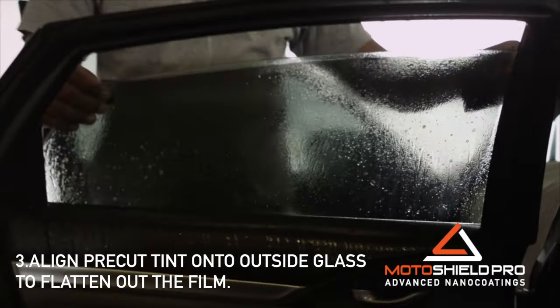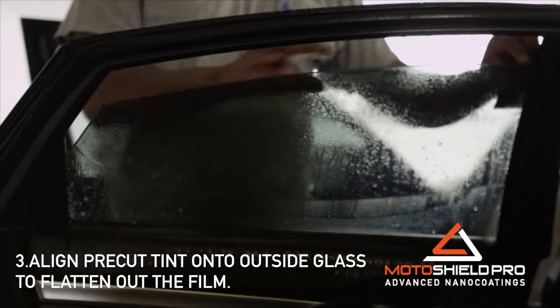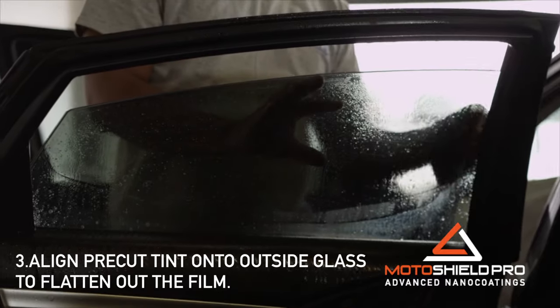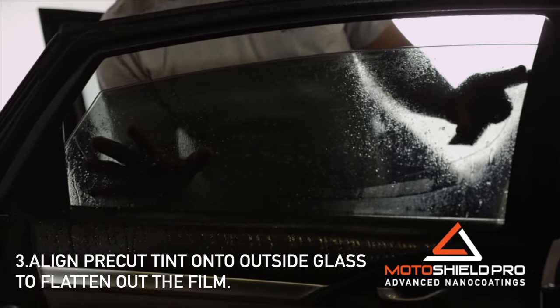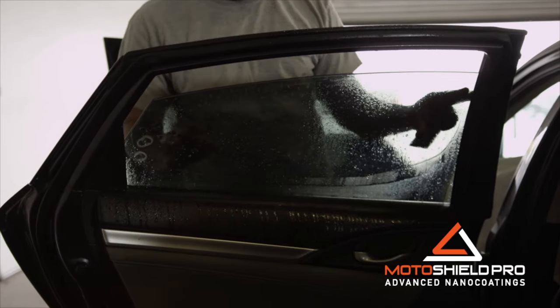After peeling off the excess film away from the window shape, spray tint solution outside of the respective glass and lay the pre-cut tint on the outside to flatten the film. Liners should be facing you. Do not peel yet.